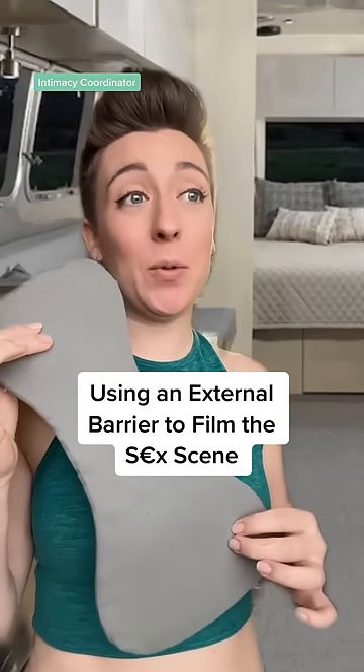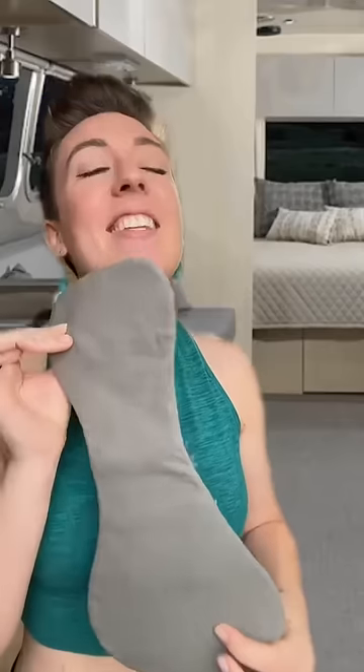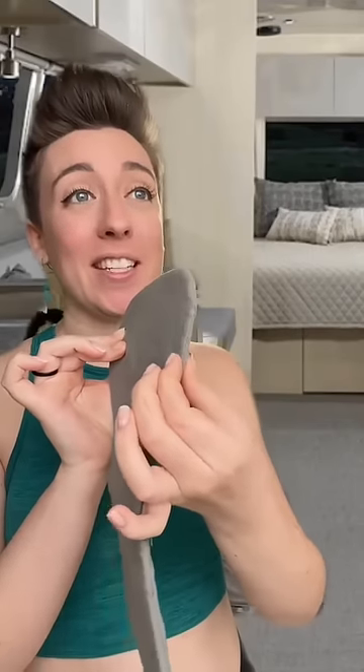The sex scene we're filming today — this is going to go in between you and your scene partner. What is that? This is an external barrier. You can see it's about as thick as a yoga mat, and it prevents sensation between you and your scene partner. Do I sit on it? Kinda.